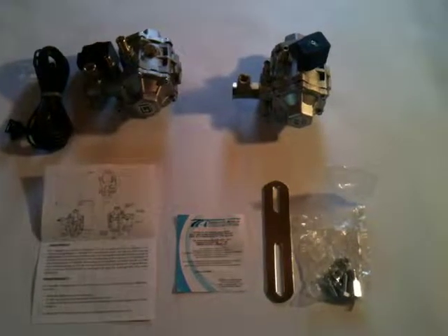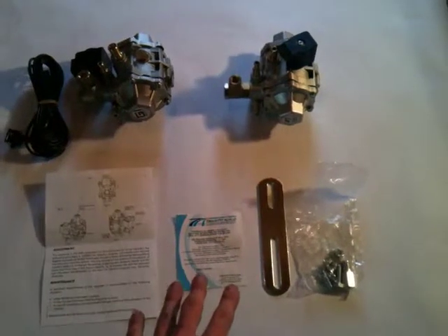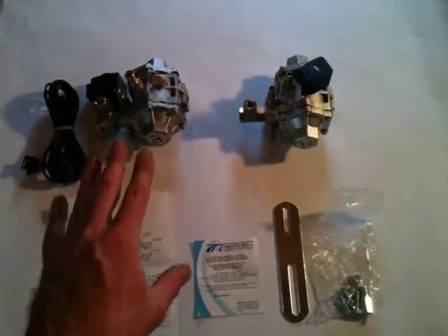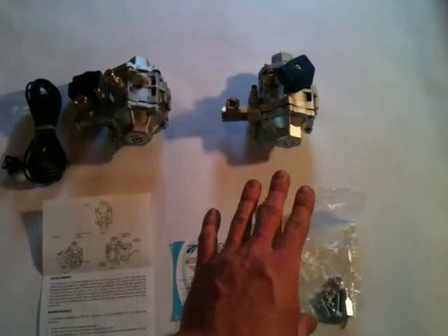Hi, welcome to another video from my CNG guy. Today I'm going to be showing you our new sequential injection reducers. As you can see, the base is going to come with these components here, whether you order either one of our reducers. But you're going to have an option now of choosing between a single 400 horsepower capable reducer or a 250 horsepower sequential reducer.